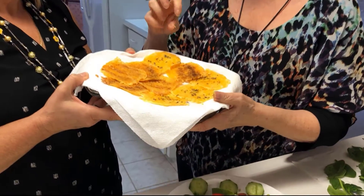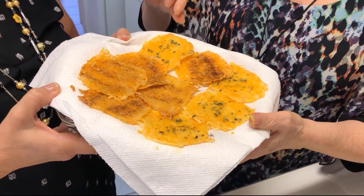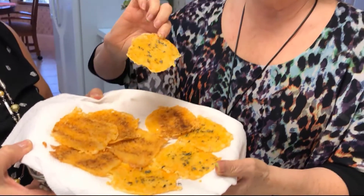And bake it for about 7 minutes — it bubbles up. I put it on a cookie sheet at 400 degrees. And the beauty of these is that there's no flour, no starch at all.